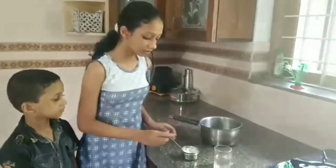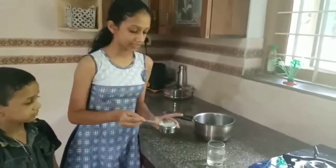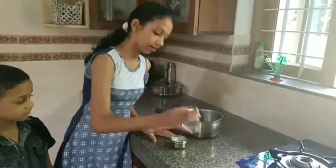Today we are showing you one experiment — how we can separate salt from the water. For that experiment, we need one bowl, some salt, a spoon, and some water.